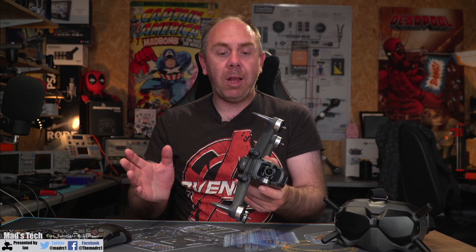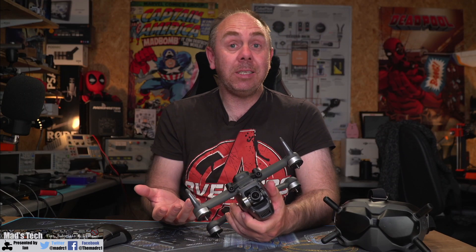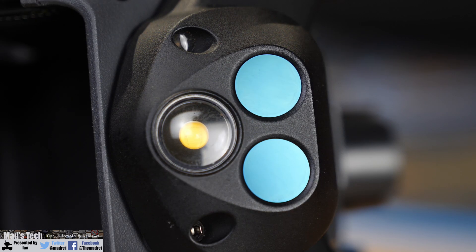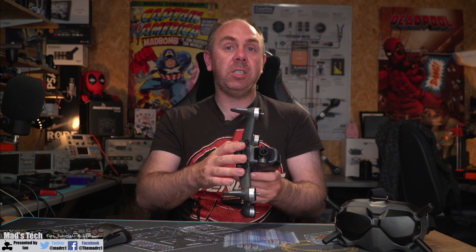Moving to the bottom of the drone, you have the VPS and object avoidance system — a four-camera system using two cameras on the front for object sensing and two underneath for visual tracking during landing. Check for cracked glass, TOF sensor damage, and whether the unit is fixed hard or loose. If you get object sensing or visual positioning errors, you can calibrate this module via Assistant 2 for FPV. However, if errors persist after calibration, the module is likely damaged and will need replacing.